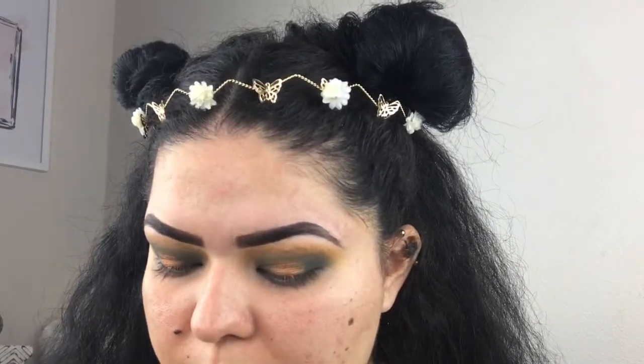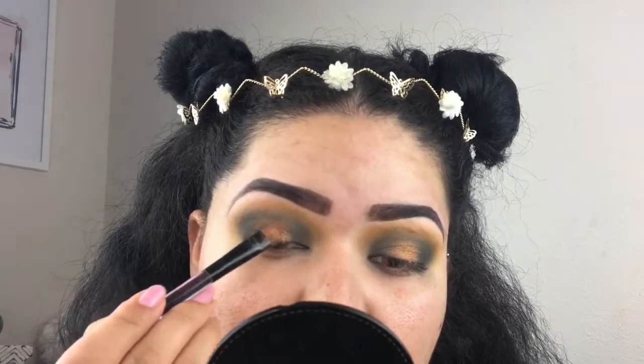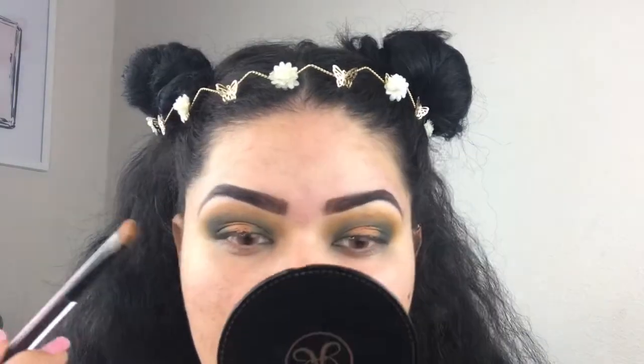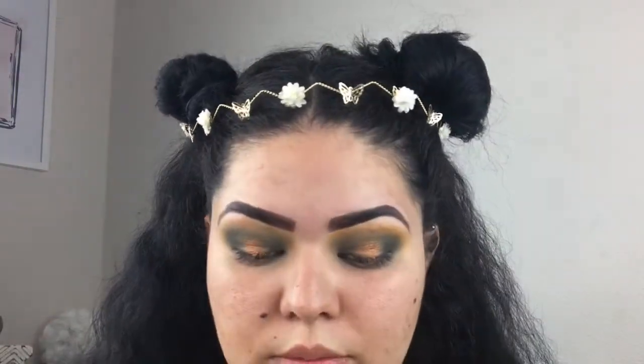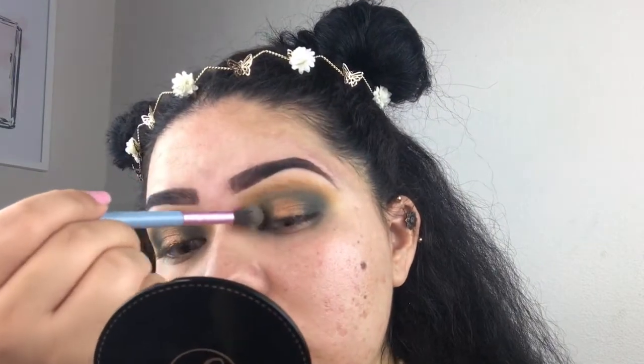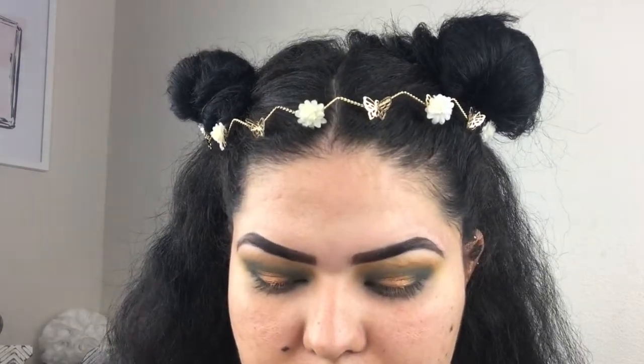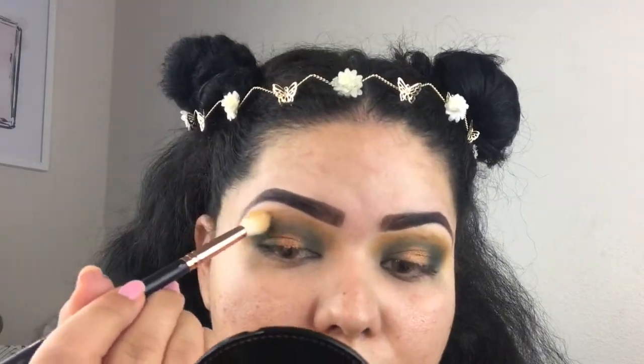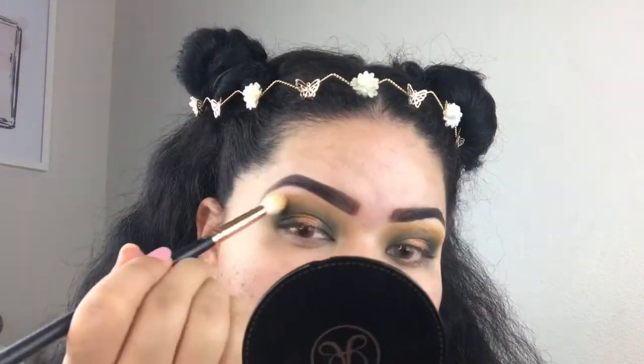I'm going to pick up a little bit more so that it really pops. Now I'm going to go back in with our mustardy yellow that we were working with earlier and add that to the crease a little bit more, just so it's a bit more pigmented and everything blends together.